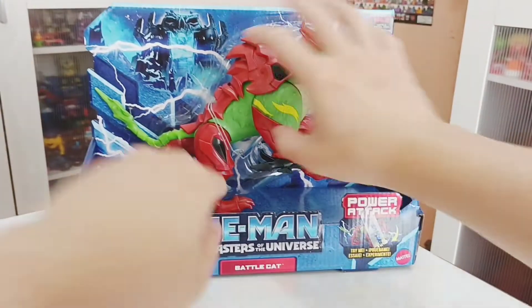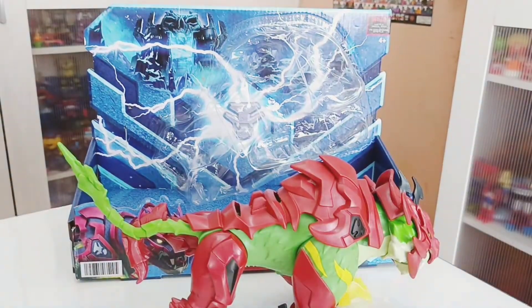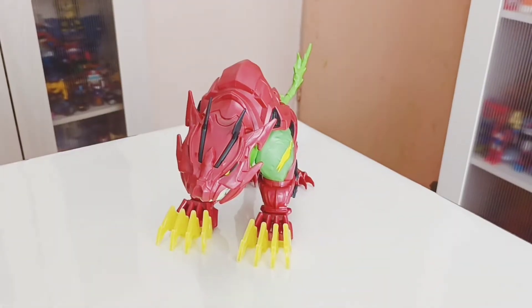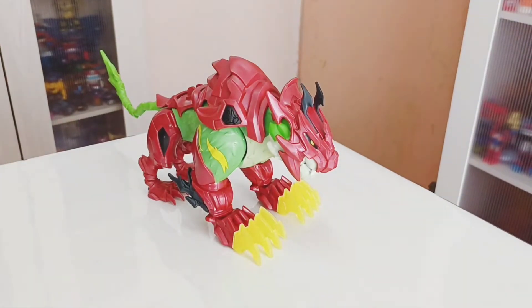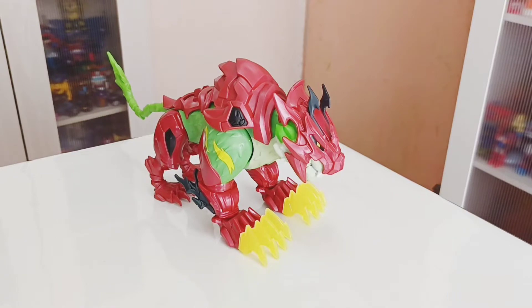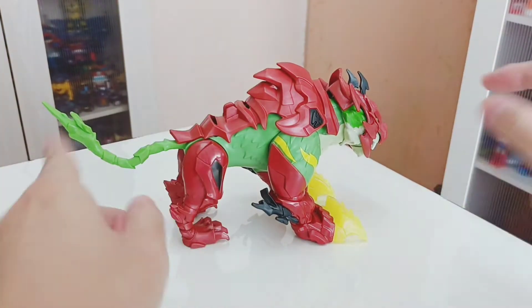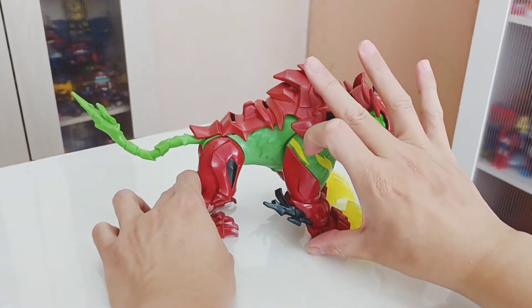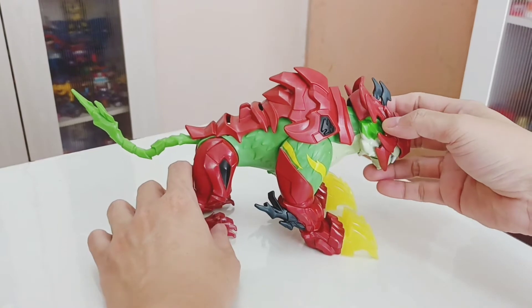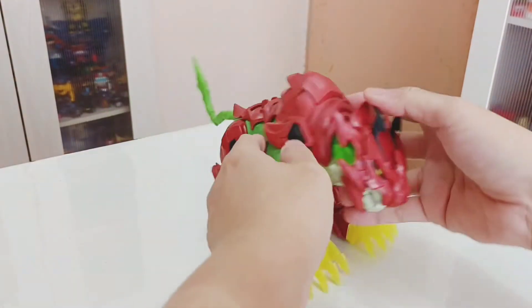Let's remove him. Here is Battlecat out of the packaging. He is basically about 11 inches in length, and about 10 inches wide. This is the new Battlecat from the Netflix series.